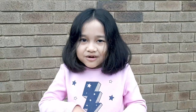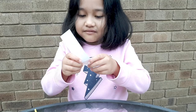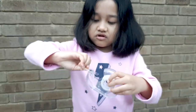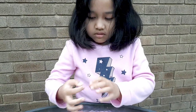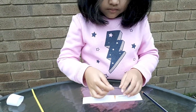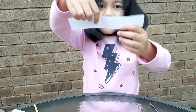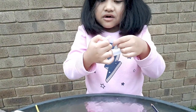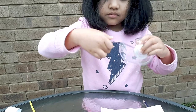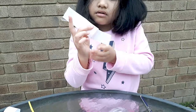Now we will get the two pieces that had been left and put them together to make a big strip. Then you are going to curl it up and sticky tape it.